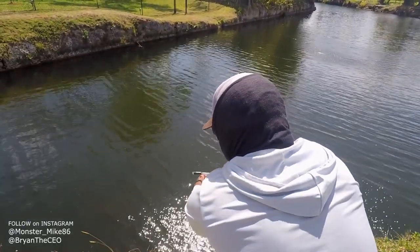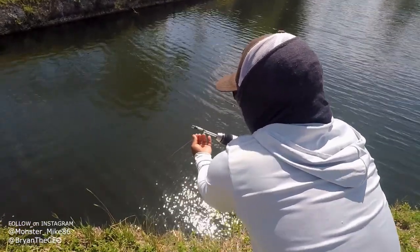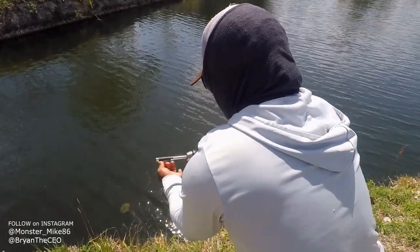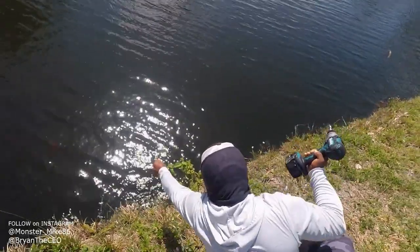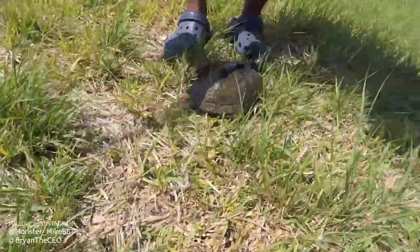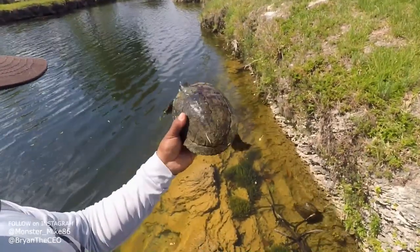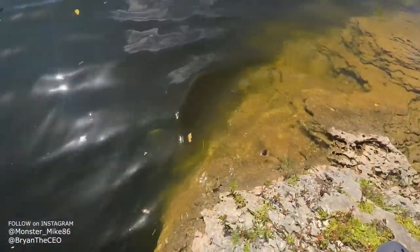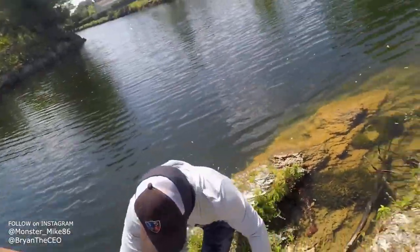They're on it! Well, wrong species. Completely wrong species. Guys, what kind of fish is this? Comment below if you know what kind of fish this is. All right, turtle — we'll let you go. Technically, you caught something. Yep. Let's see what else we can get.